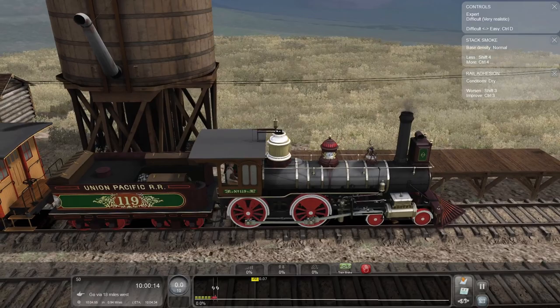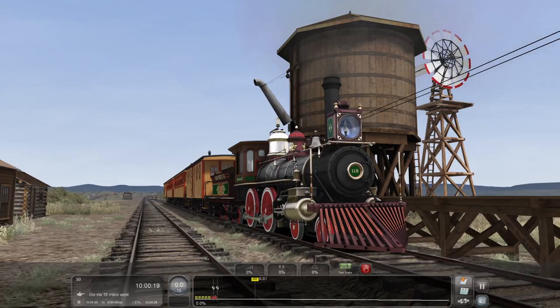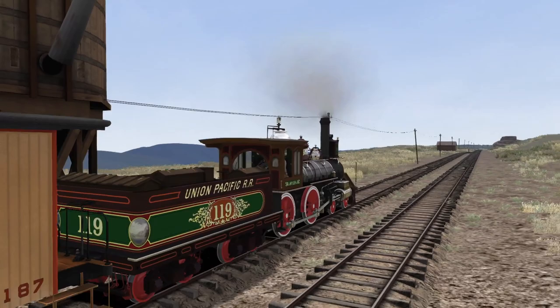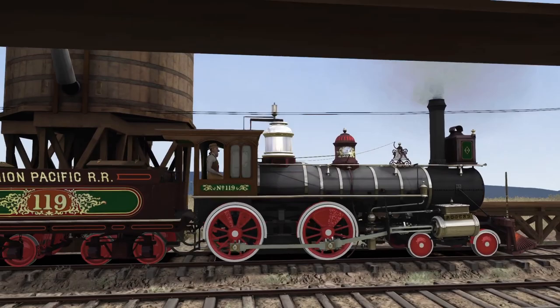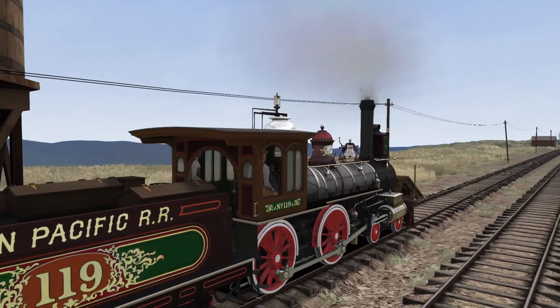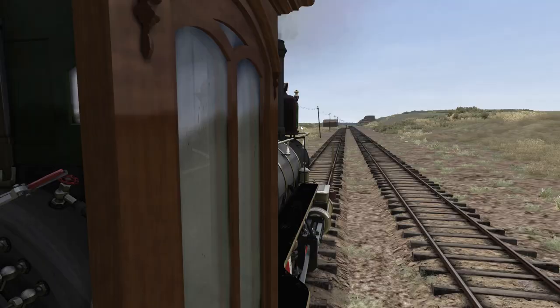We don't need guidance — let's see, difficult, very realistic. Dry rail, and God, I forgot how gorgeous this thing is. Look at that smoke box. Yeah, talk about a beautiful locomotive — well modeled and extremely pretty. 1800s locomotive design was just something else.